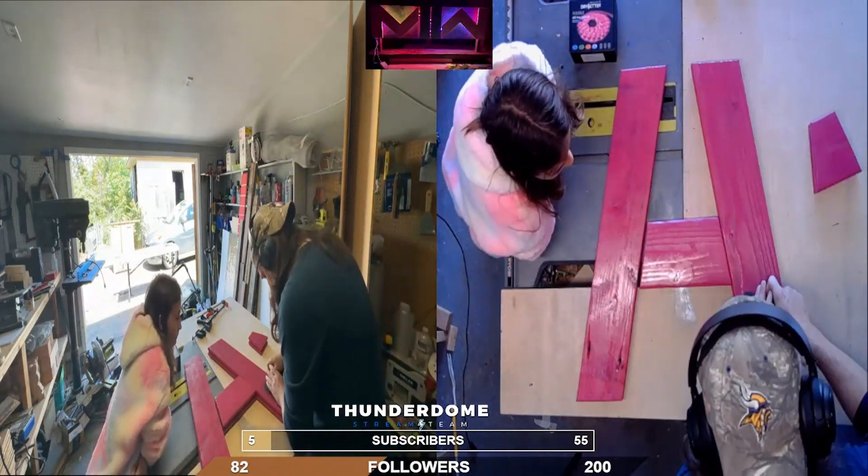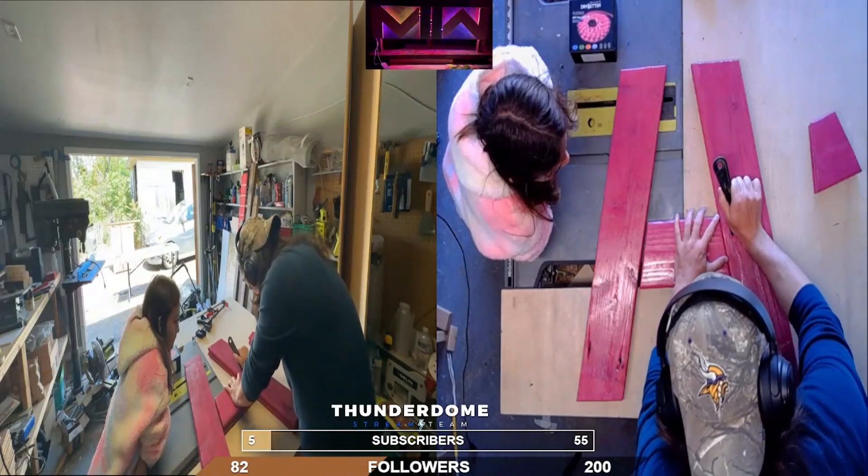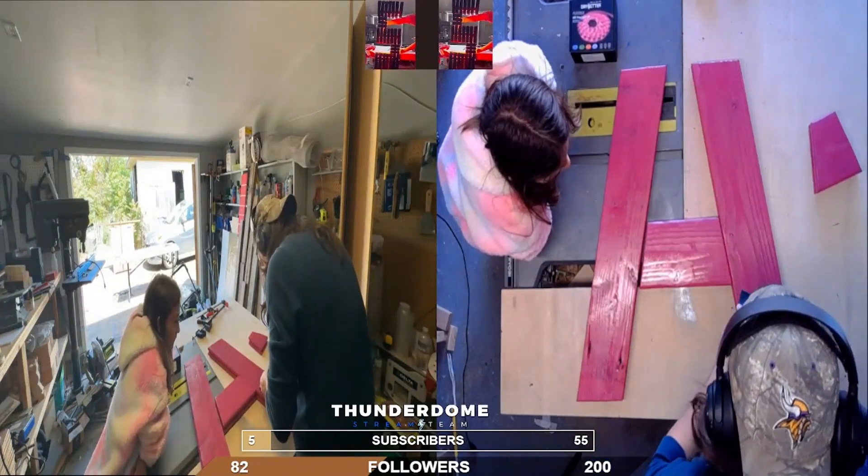We spray painted this project and didn't let the plastic dry that it was on before completely flipping the project, so here you see it scraping the paint off — the little flakes that stuck on the surface.